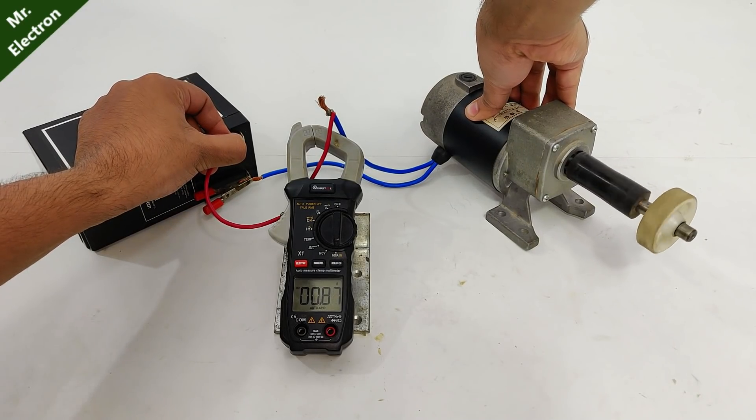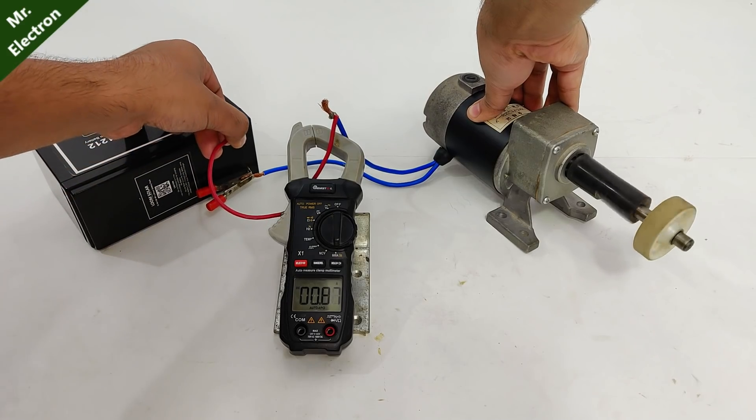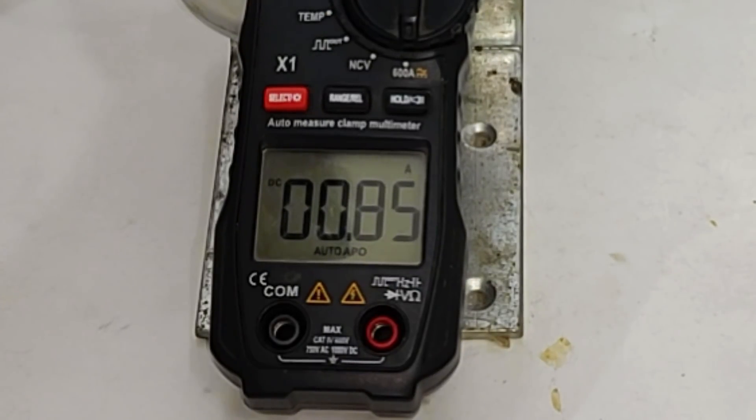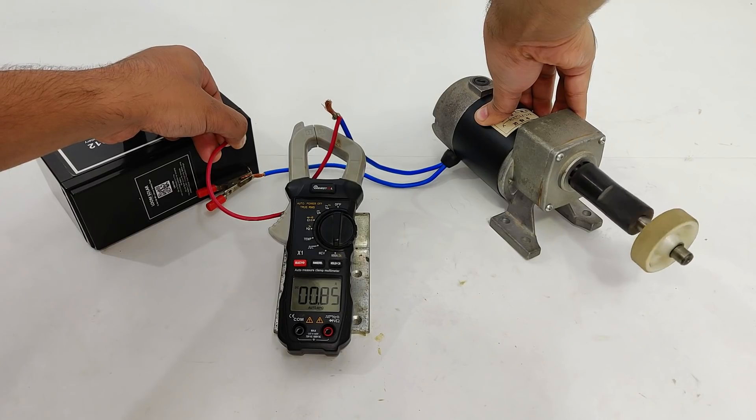Now as you can see, it is also working with my 12 volt battery, with a no load current of only 0.85 amperes at 12 volts. So it is even less than 12 watts, which is quite efficient.